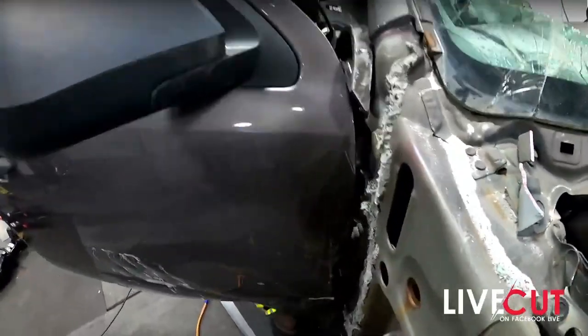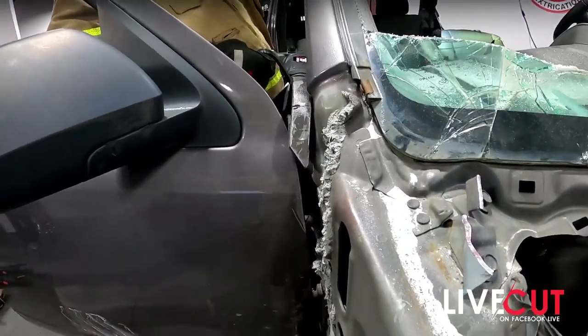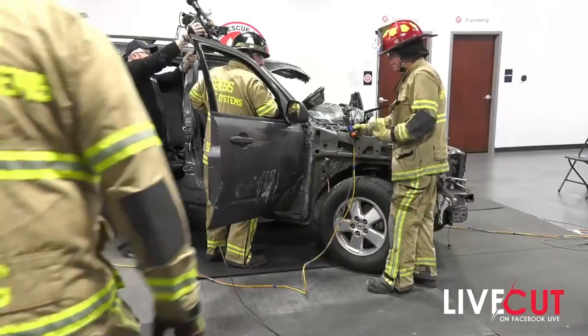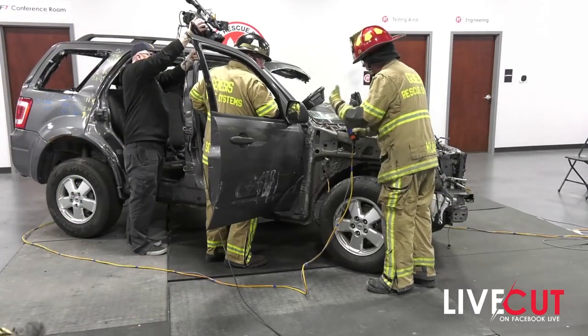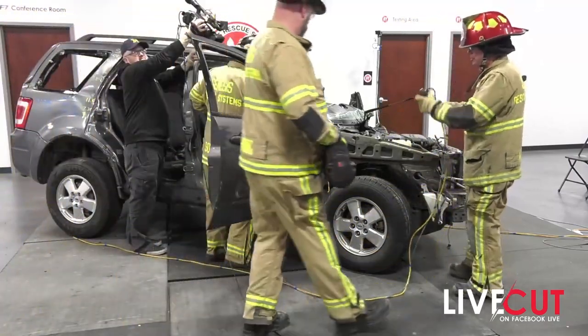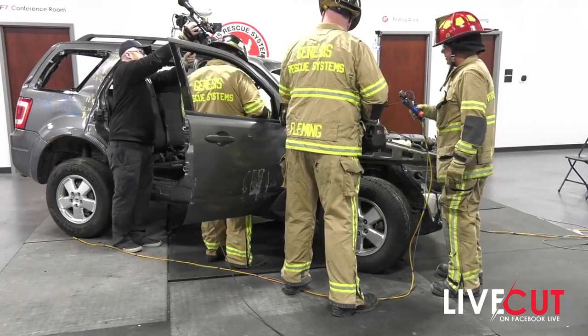See how we're struggling with this right here? This is going to happen with all things. If you're the person with the cutter, don't struggle too hard. Grab your spreader, bring it in, and give your cutter the best advantage possible. Remember, we can work together — the cutter and spreader working at the same time. The cutter is already in position; the spreader is going to give it a little bit of a gap. Just make sure you don't catch your person in the door.